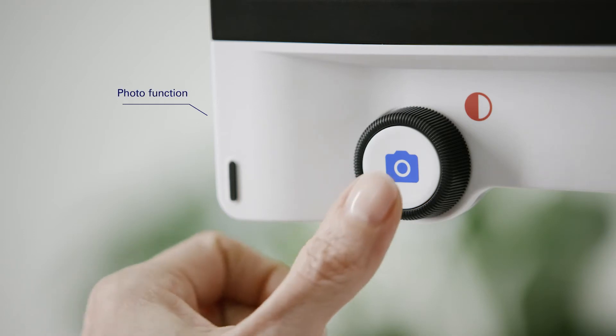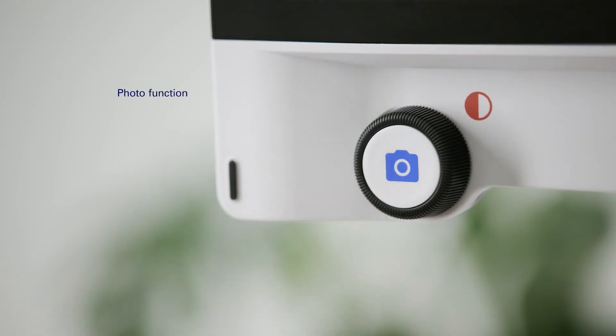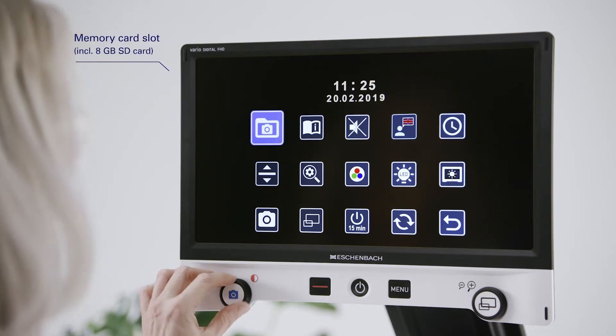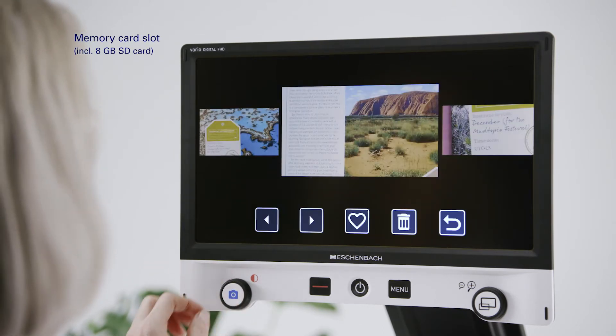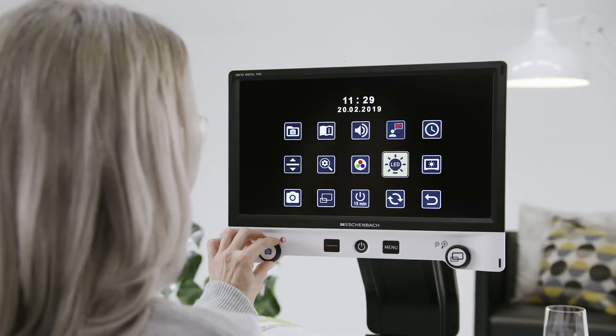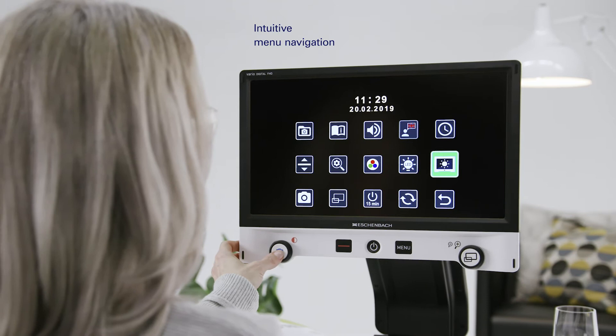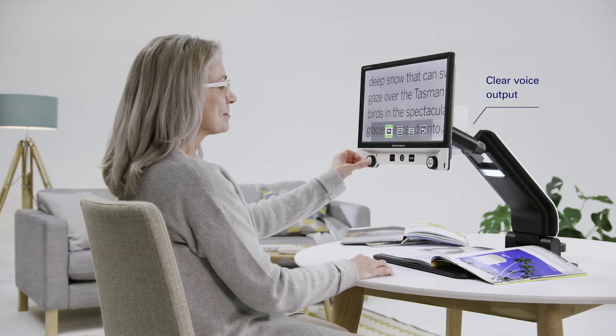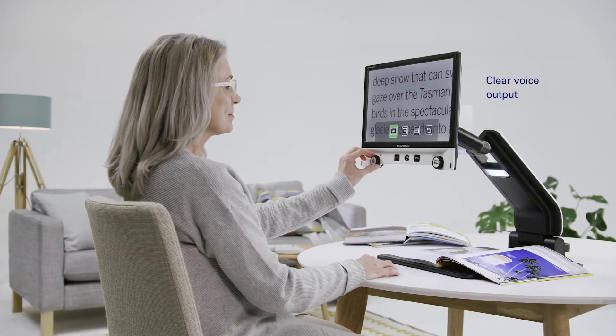The photo button is used to create photos from the selected image section, and these photos can be saved on an SD card and retrieved via the menu. Other personalized adjustment possibilities such as screen brightness, display brightness, or voice output of the menu navigation enable you to adapt the device to your needs.